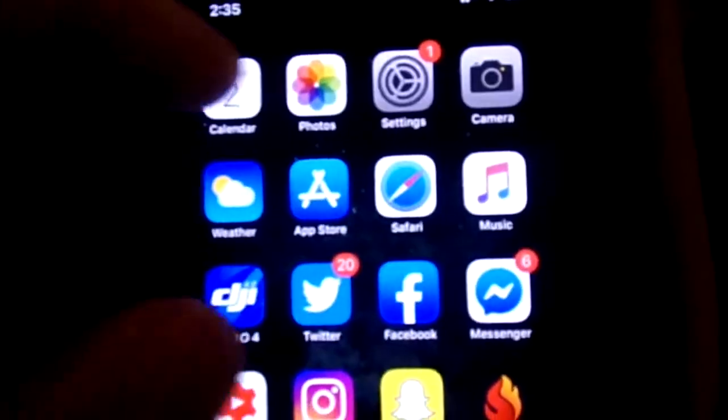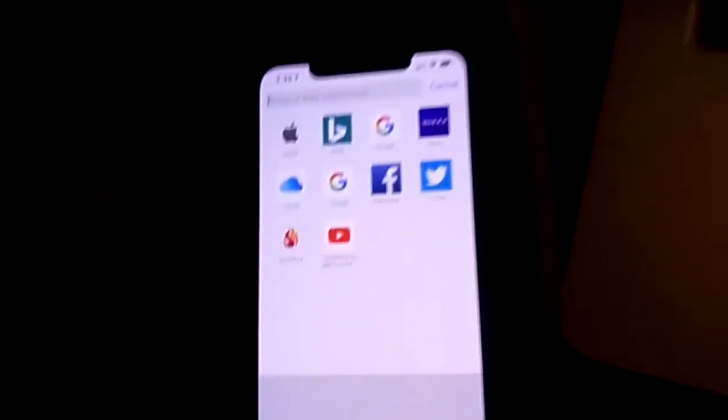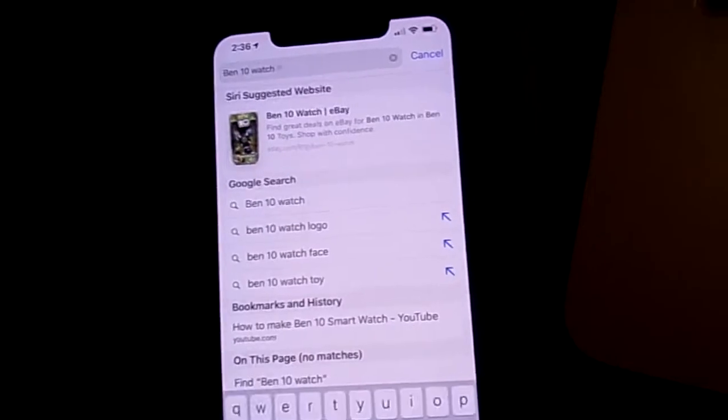So basically, what you want to do is — if you want to make a Ben 10 smartwatch — go to Safari. Type in 'Ben 10 watch logo' and click go.